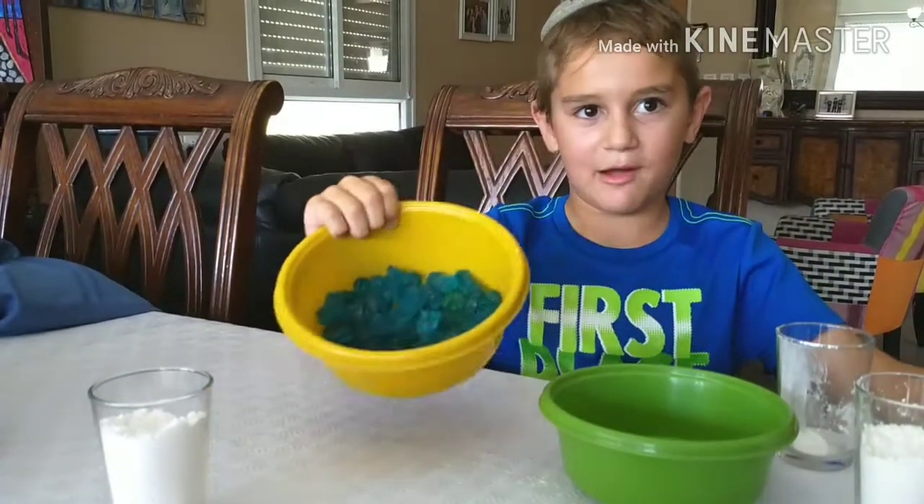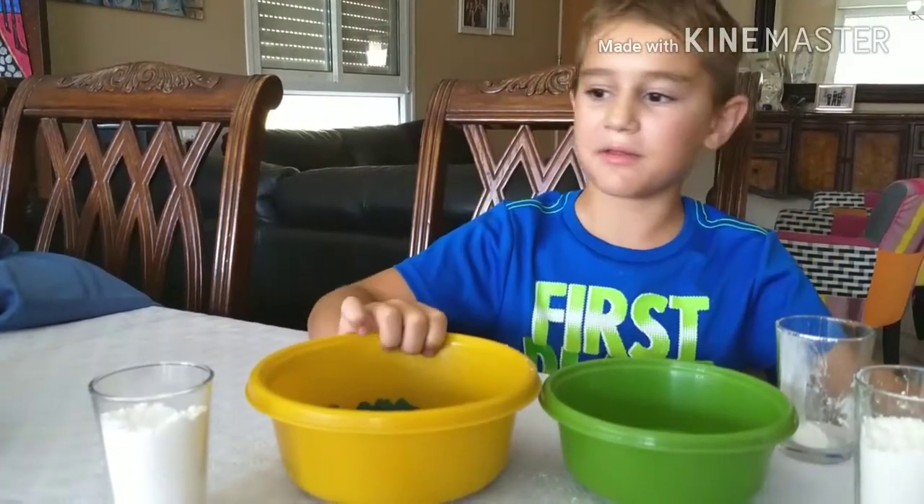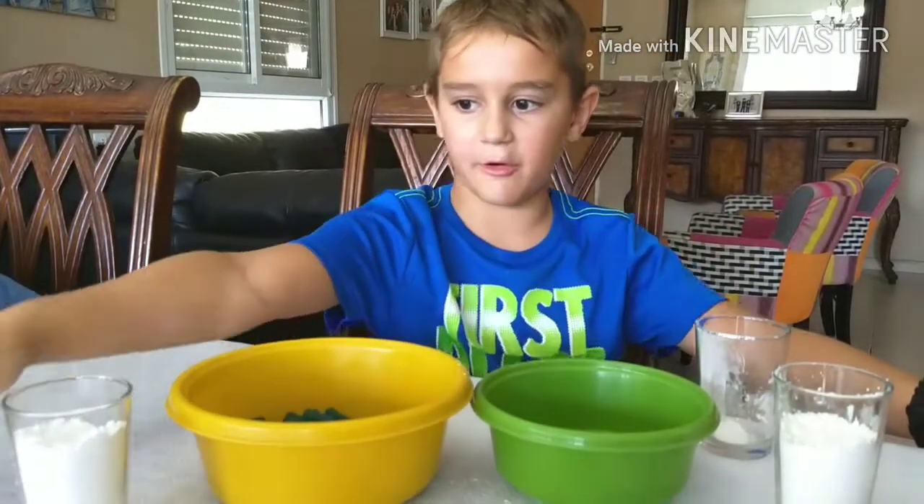Today we're going to make gummy slime. This is actually really easy to make — I already made a little bit right there.